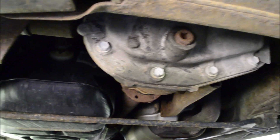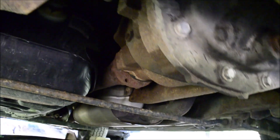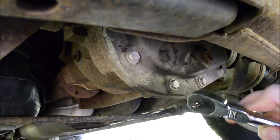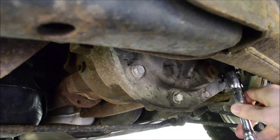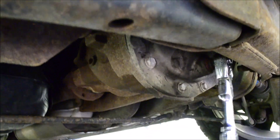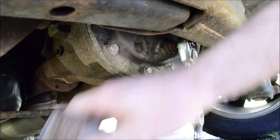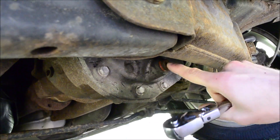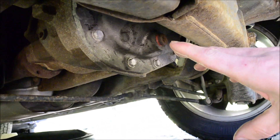Here's the differential — there's the drain hole and there is the fill hole. You need a 3/8-inch drive ratchet to remove these plugs. I had to use a pipe on the end of this to get this one loose. Have your basin ready to catch the fluid that comes out.